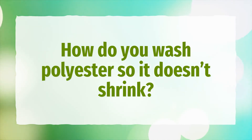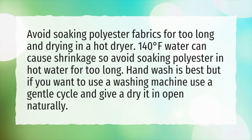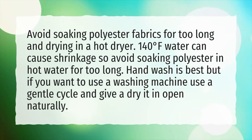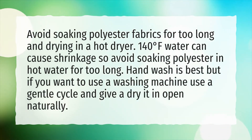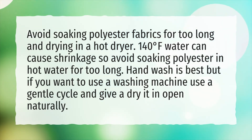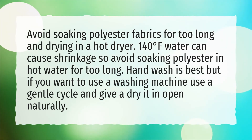How do you wash polyester so it doesn't shrink? Avoid soaking polyester fabrics for too long and drying in a hot dryer. 140 degrees Fahrenheit water can cause shrinkage, so avoid soaking polyester in hot water for too long. Hand wash is best, but if you want to use a washing machine, use a gentle cycle and dry it in the open naturally.